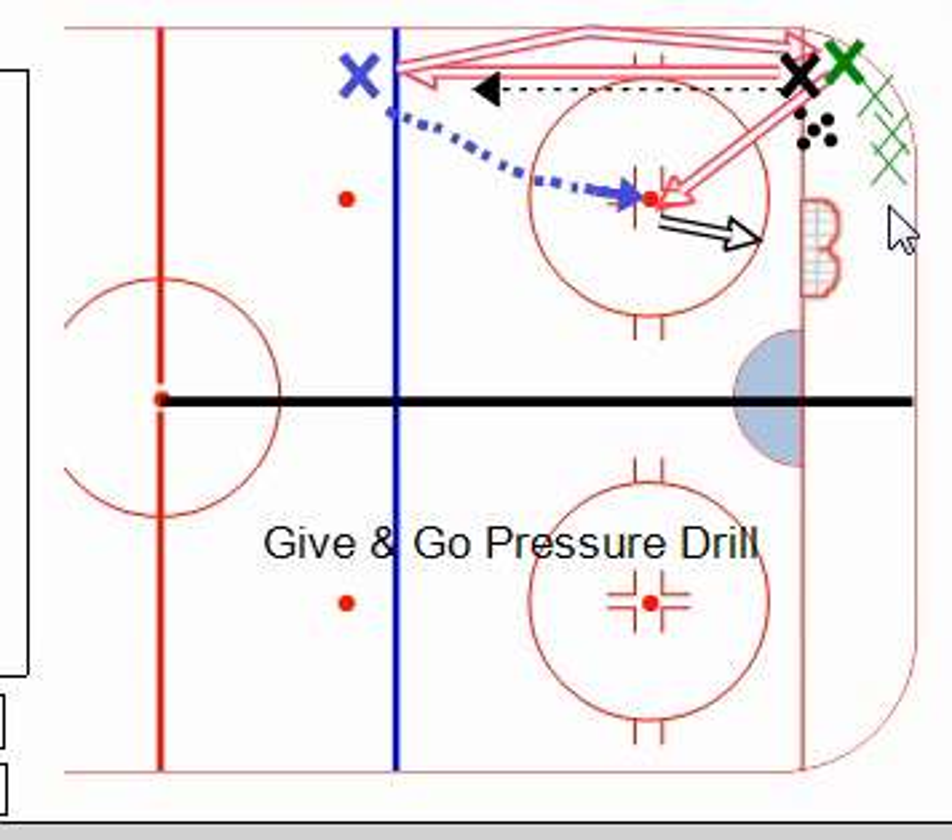The player indicated by this black X starts the sequence with a pass out to the player on the blue line. The black X player, after making that pass, will skate at the other player in a defensive attack mode. The player on the blue line who receives the pass will make a bank pass off the boards down to the second player in line, indicated by the dark green X.